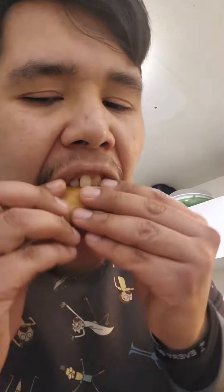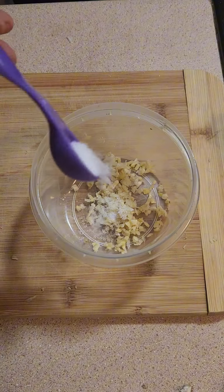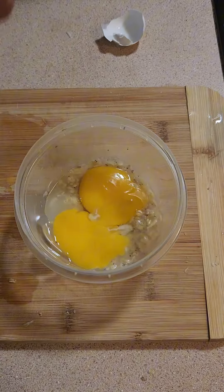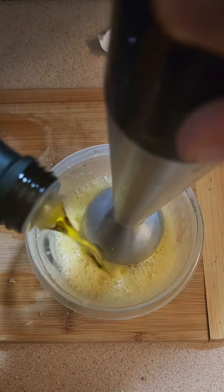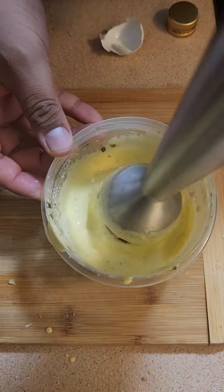I made steak salad for her and a sandwich for myself. Starting with the garlic and chive aioli, I minced up some garlic, added salt, pepper, lemon juice, and two egg yolks and blended up while slowly adding some extra virgin olive oil. After nice and thick, I added chives and blended again.